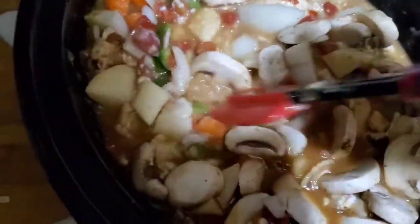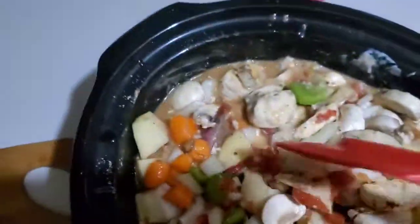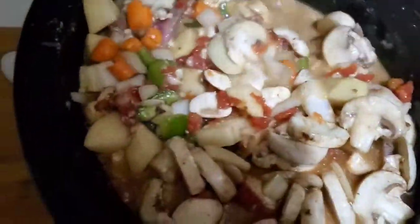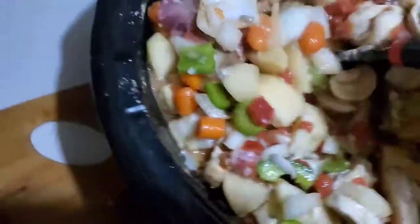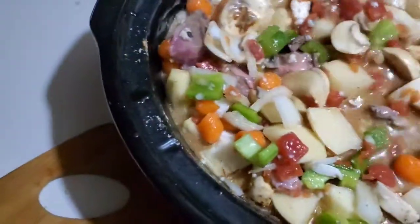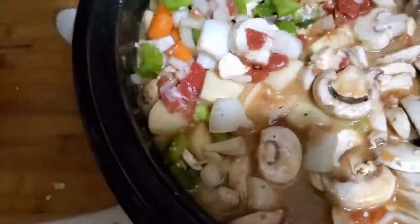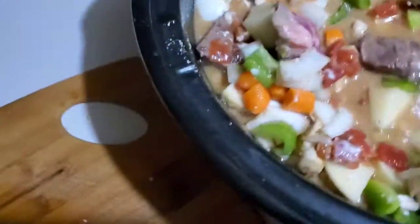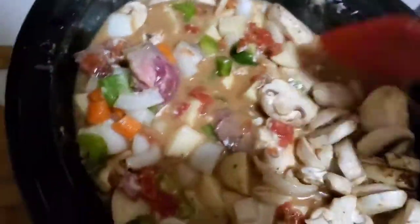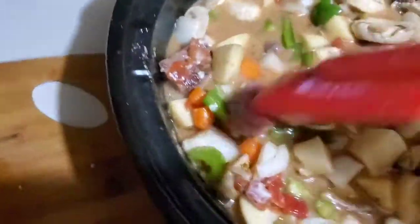I called him up to see how he was doing and I asked what he was eating — he said beef stew, made from scratch. I thought, hey, that sounds good! So here I am making it because it sounded good and I've never made it before and I want to try it.